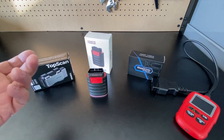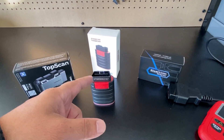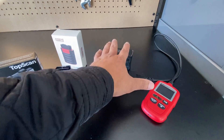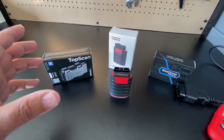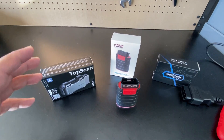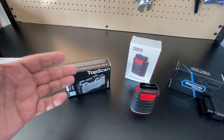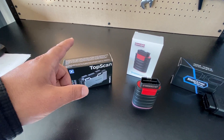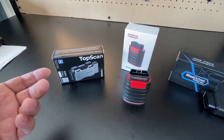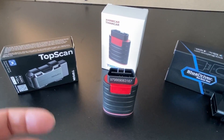Service runs roughly fifty dollars a year. For that fifty dollars you get enhanced features. You might ask what those enhanced features are — well, these two not only let you read codes and clear them like the BlueDriver, they also allow you to send commands to the vehicle. For example, you can send a command to roll up a window, so you don't have to take the door panel off and test the actuator manually.